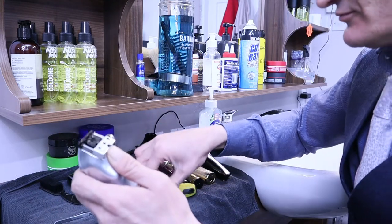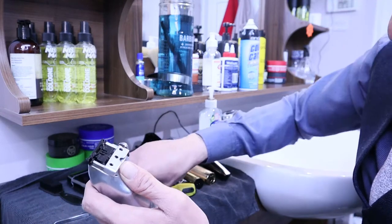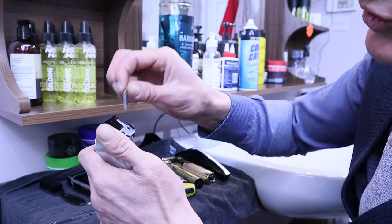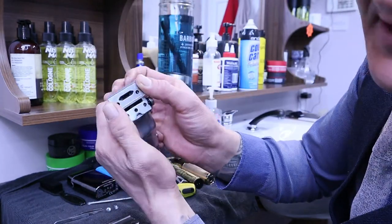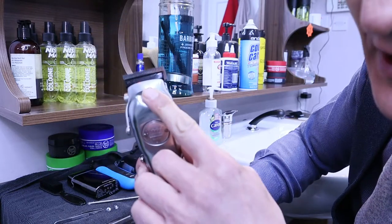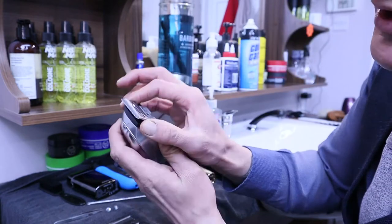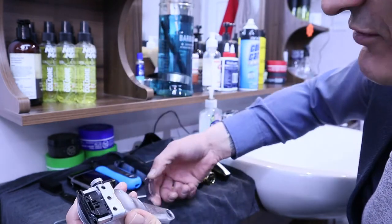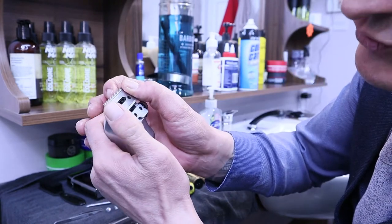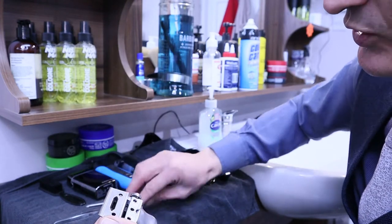Once you get your new blades, make sure the new blade is going in like this inside. Make sure it looks like this — you can't put it the wrong way because otherwise it will not be cutting. So you have to make sure you're putting them back together in the right way — that's very important.